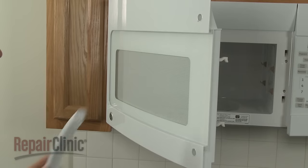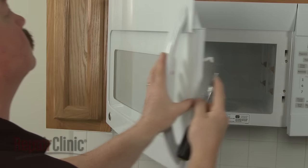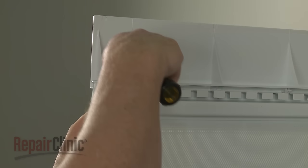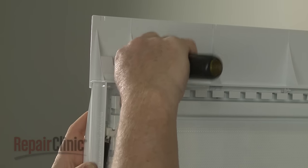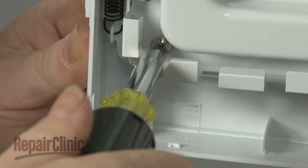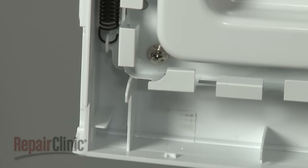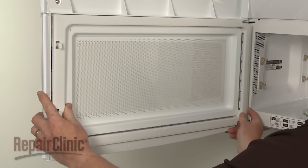Install the new door handle by aligning it on the door. Then thread and tighten the screws to secure. Align the trim and snap it back into place.